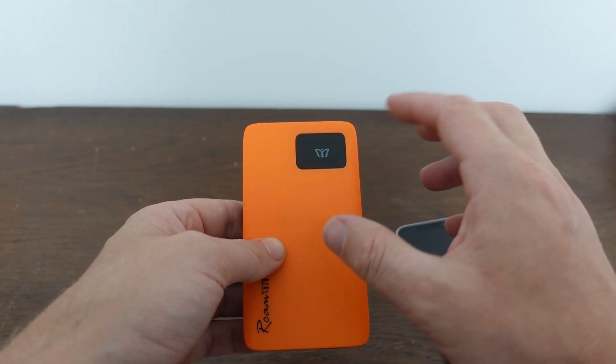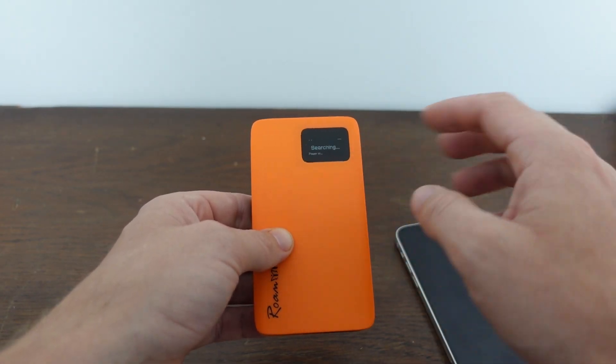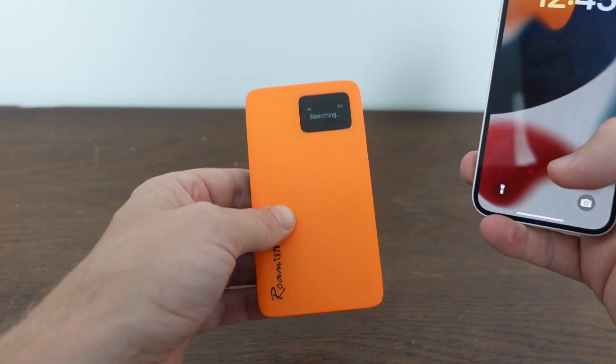So this is going to start up. We want to do two things: this device needs to get connected to a network, and then we need to connect whatever other device we have — whether it's your phone, your computer, or whatever.